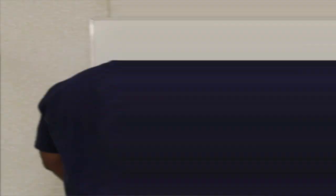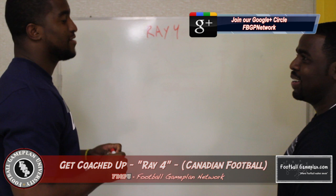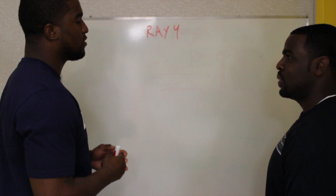Alright, we did traditional, we did arena — now we're about to go north of the border and do a little Canadian football. We call this Ray Ford from Canada. This is one of my favorite plays. I actually brought it down to the States and run it in a traditional offense because it's pretty good. We kind of get it from Mr. Mark Treshman's type of offense.